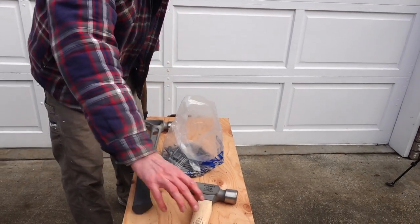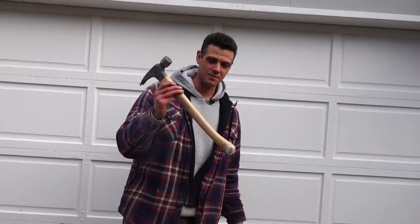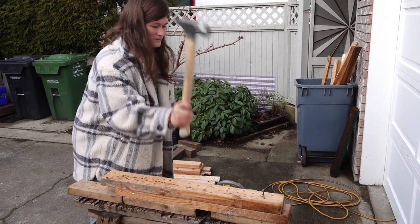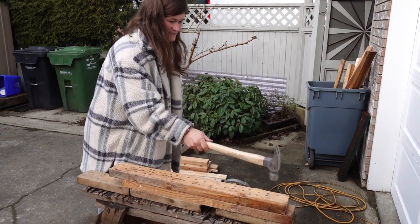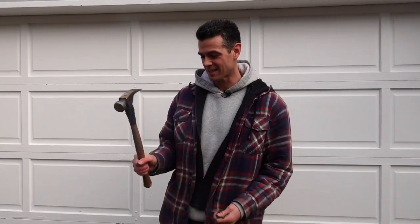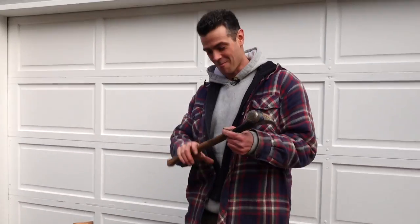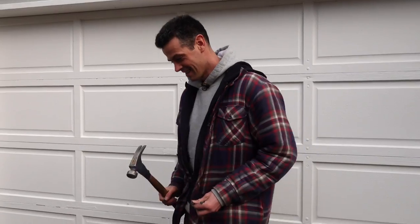My wife just tried both hammers while I ran to find my Vaughn — she likes the wood-handled titanium Stiletto better. Now for a sneak preview: the Vaughn 23-ounce. I wet my hand a little to get some grip. Let's try this.